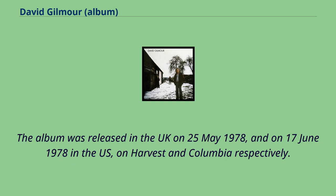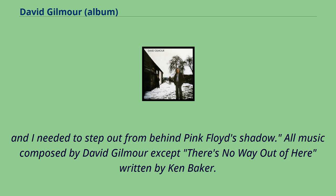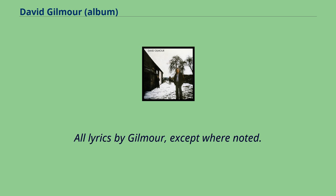The album was released in the UK on May 25, 1978, and on June 17, 1978 in the US, on Harvest and Columbia respectively. In an interview with Circus in 1978, Gilmour said, 'This album, David Gilmour, was important to me in terms of self-respect. At first I didn't think my name was big enough to carry it. Being in a group for so long can be a bit claustrophobic, and I needed to step out from behind Pink Floyd's shadow.' All music was composed by David Gilmour except There's No Way Out of Here, written by Ken Baker. All lyrics by Gilmour, except where noted.